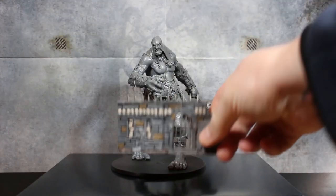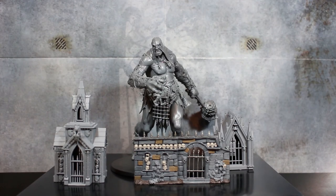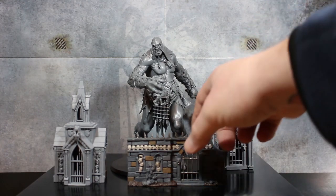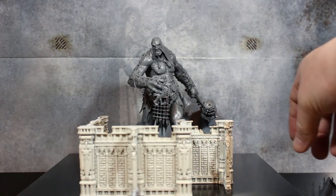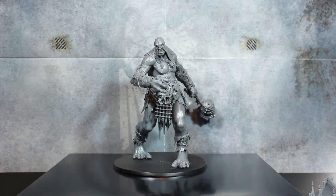The final thing I'm going to do is a size comparison with terrain, which I really think helps this model stand out. I have some Sigmite Mausoleum pieces — these are scaled for a normal-size human in the Age of Sigmar world. This is what it really looks like sized up against a Mega Gargant: he is absolutely colossal next to it, about three of these stacked on top of each other. Even put behind the terrain piece he still towers over. Think about it — this is the Gatebreaker, and this is exactly what he's meant to do: smash through all this terrain.